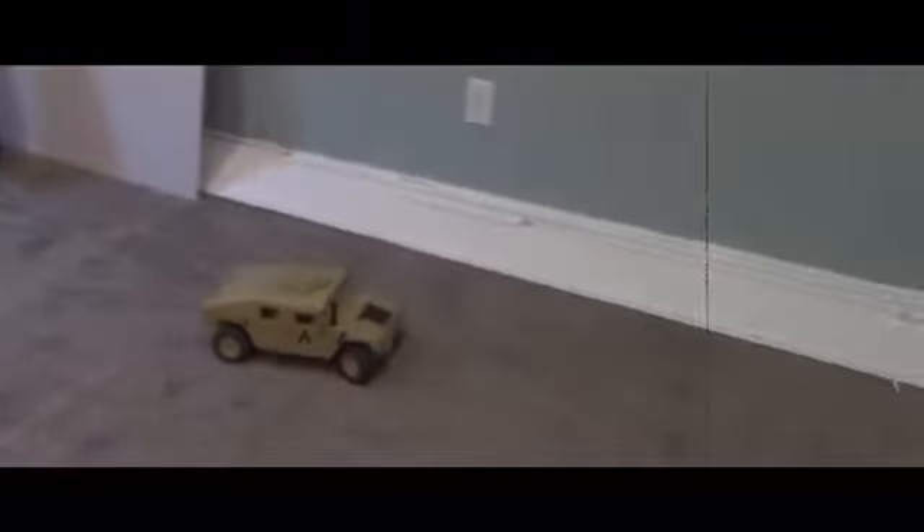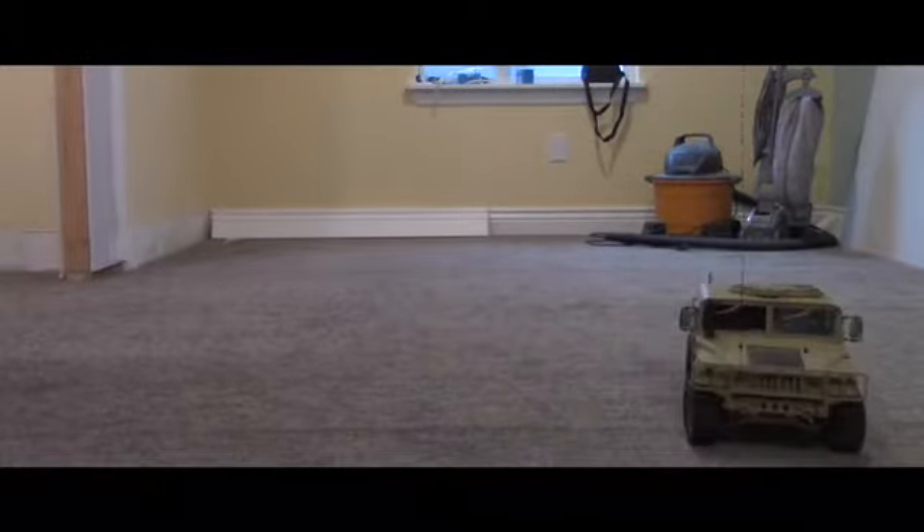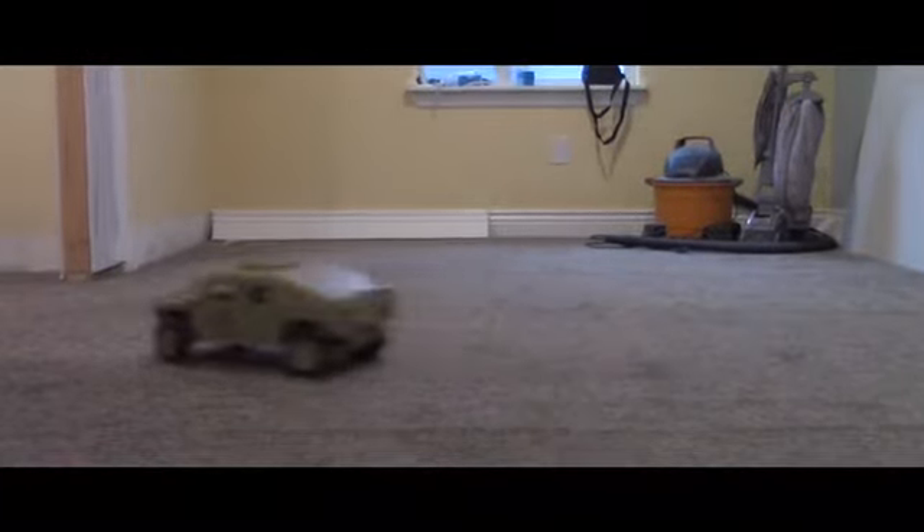The driving test seems pretty good. Alright guys, the next thing is the off-roading test. That's what we're going to be doing.